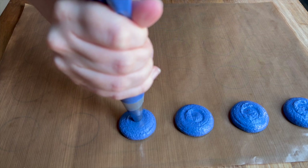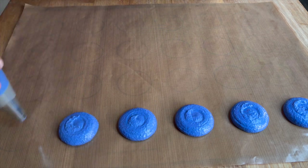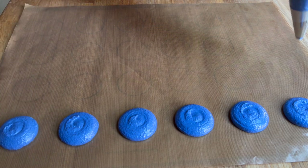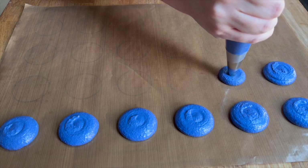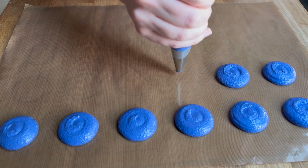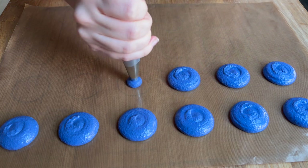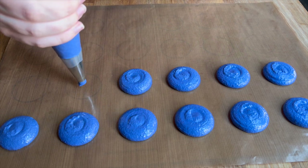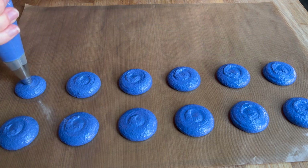I could have played around with the shape more, but I wanted the blue color to be the focal point of the shell itself, with all the different layers of texture coming on later. The filling is really suited to a normal circle shell, so I'm piping these and going to rest them and bake them just like always.